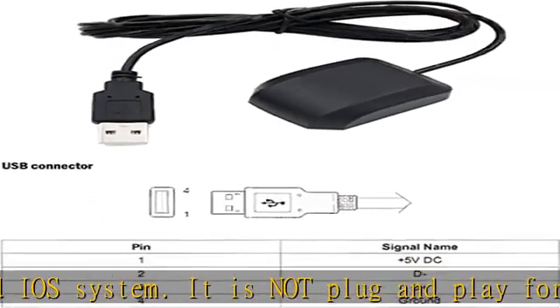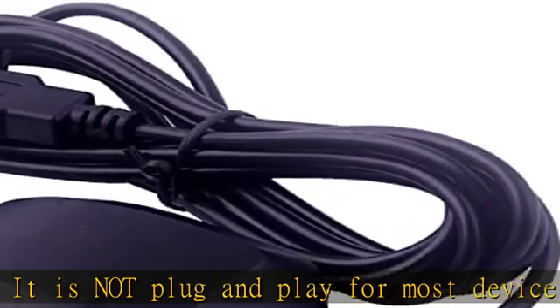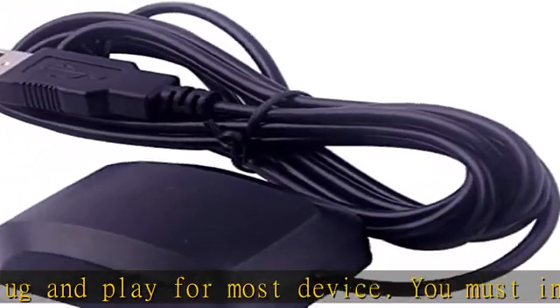The USB GPS is a great, easy, and awesome solution for travelers. It works anywhere around the world.